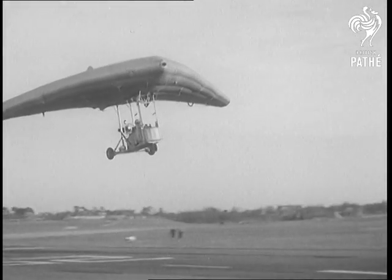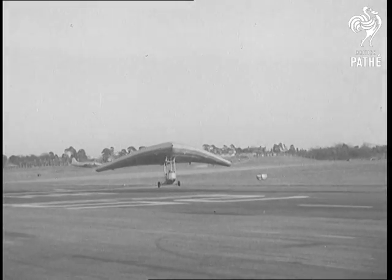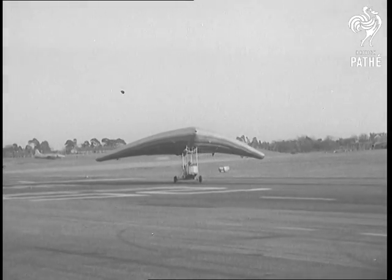If you're in difficulties, just turn it upside down and you've got something soft to fall on. But this chap prefers to land the orthodox way. No imagination at all.